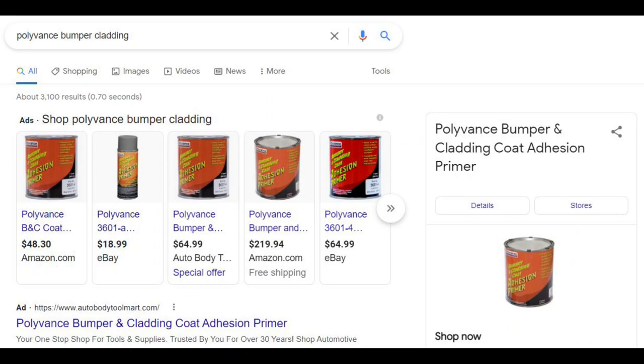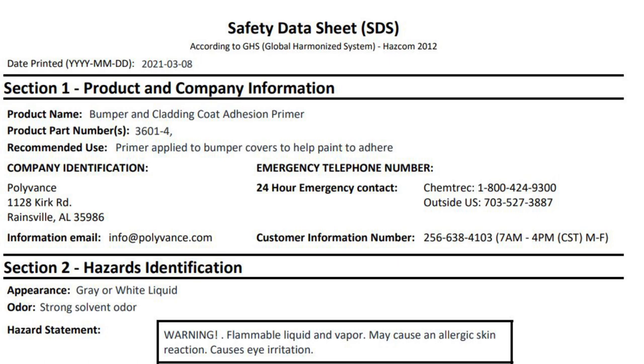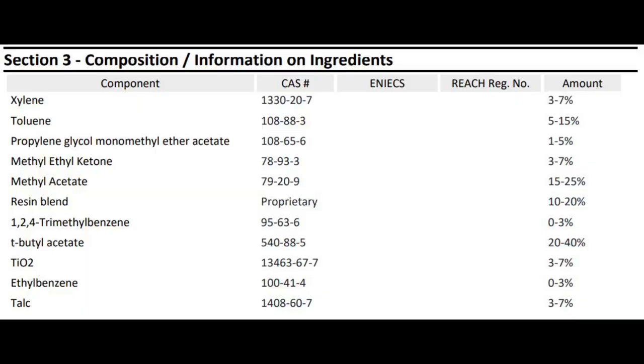When you find an adhesion promoter, take the manufacturer's name and part number and do a web search — for example, 'Polyvance bumper clad coating 6701 TDS SDS.' Pull up the SDS — the safety data sheet — which tells you what chemicals are in the promoter. Scroll to the active ingredients and components section. If you see toluene, xylene, or acetone, you know that adhesion promoter will chemically adhere to your low surface energy plastic and provide a good surface for your epoxy.